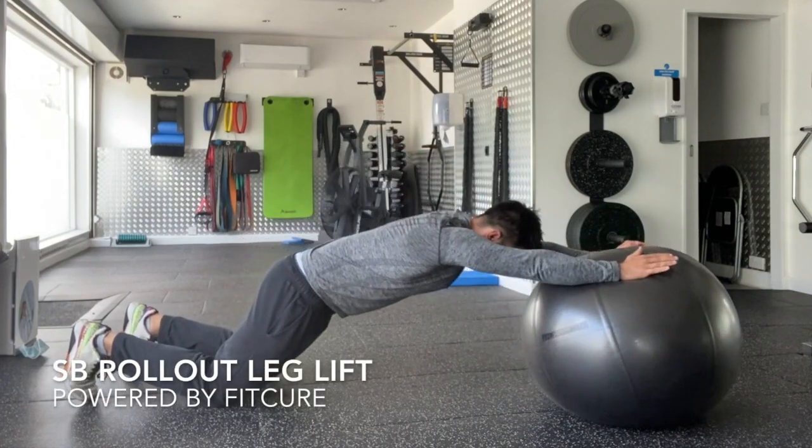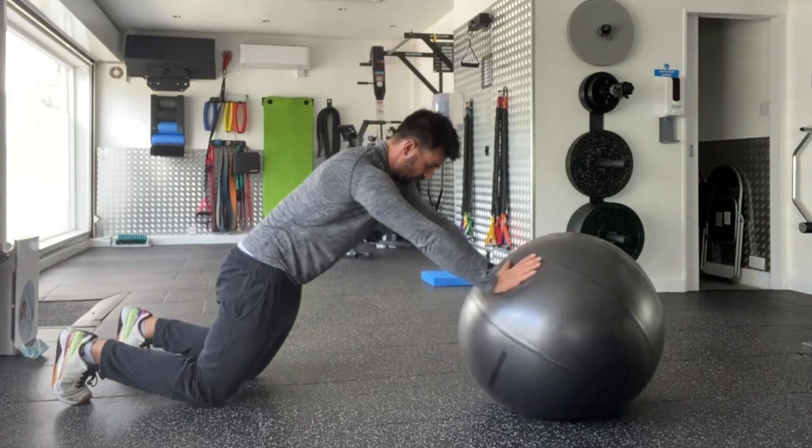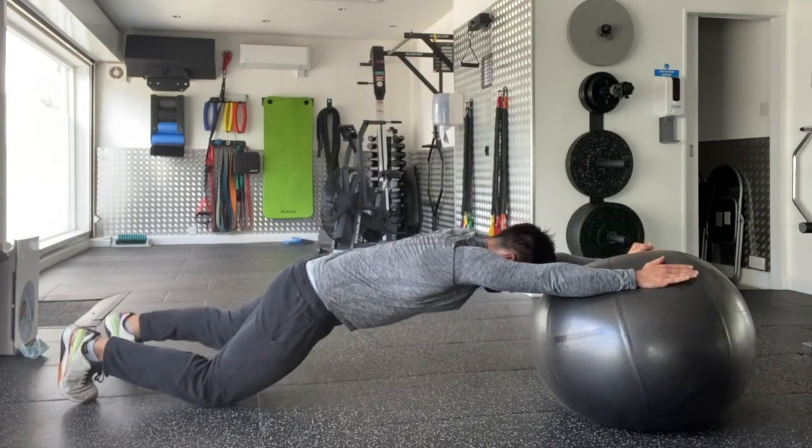Swiss ball rollout leg lifts. Place your hands on the ball, leaning forward almost in a push-up position, with a line going through your ankle, knee, hip, shoulder, and ear — roughly 45 degrees.